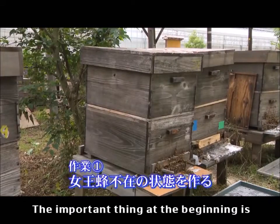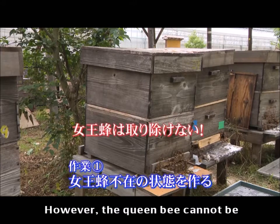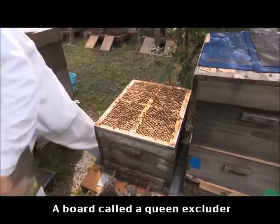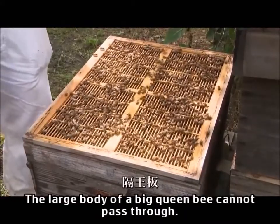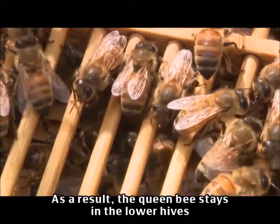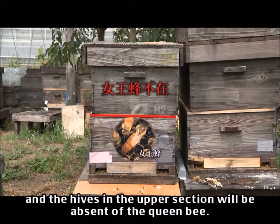The important thing at the beginning is to make the upper hive free of the queen bee. However, the queen bee cannot be physically removed because it is necessary for egg laying. A board called a queen excluder is used instead. The larger body of the queen bee cannot pass through it. As a result, the queen bee stays in the lower hives, and the upper section will be absent of the queen bee.